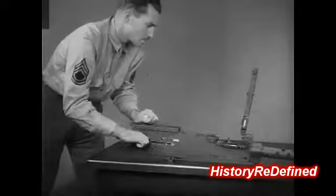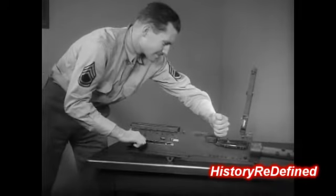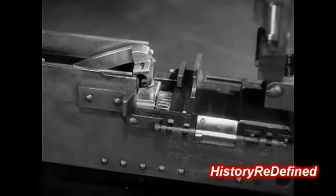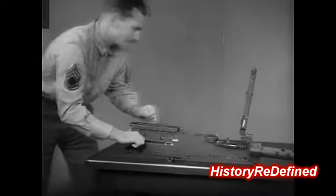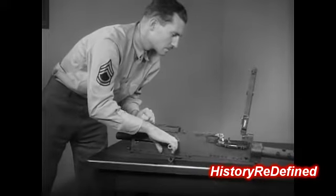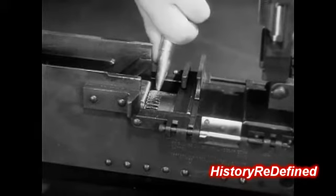If the action still closes, the barrel must be tightened at least one more notch. Because it still closes, it must be tightened at least another notch. Now the action does not fully close. The notches can be seen. Loosen the barrel one notch, and the barrel will go fully forward. From this point, proper headspace is obtained by loosening the barrel two more notches.